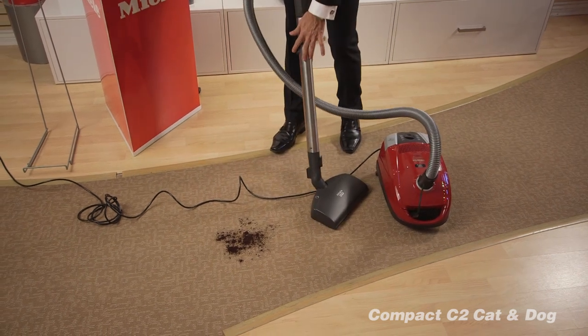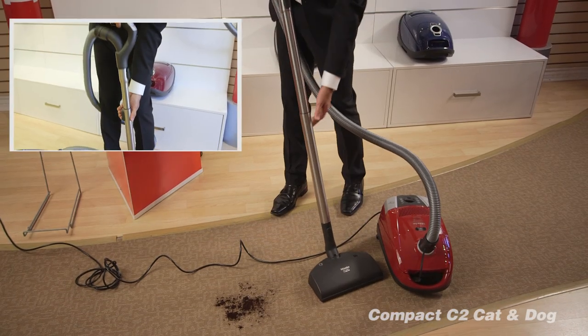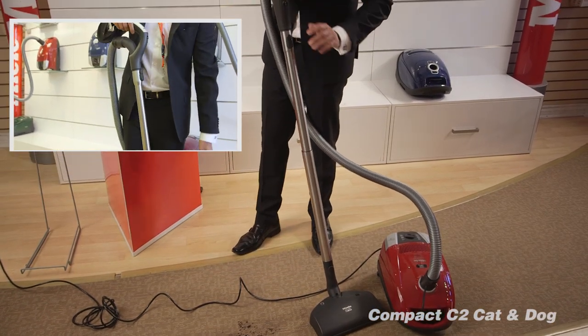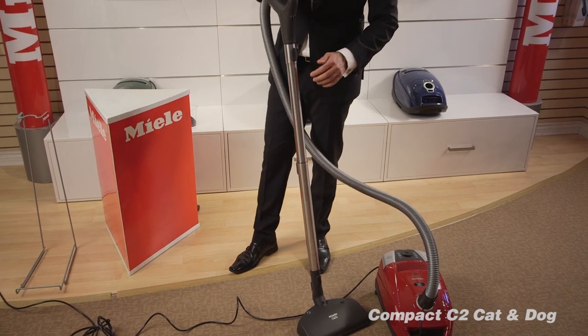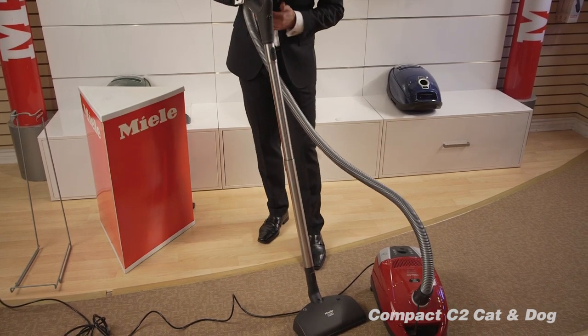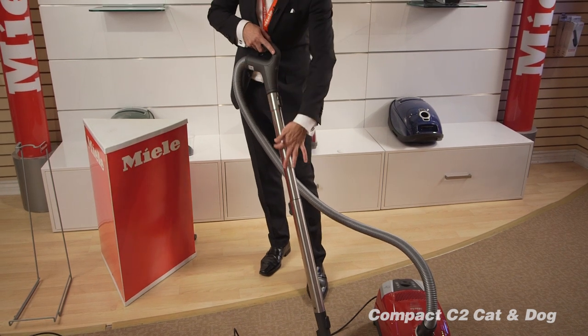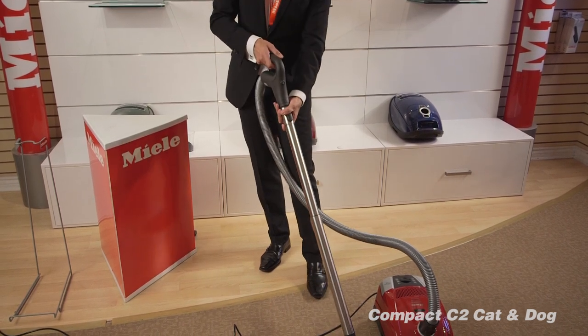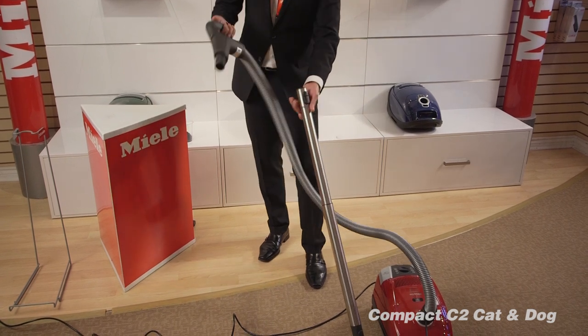There is a telescopically adjustable wand — you push the button and you can adjust it for your height. This vacuum cleaner comes with an electric power head, which is great for any types of carpeting. All the cords and wires are inside, so you don't see any cord or wire going from the outside of the wand, and very easily you can attach and detach without unplugging cords. It's a very nice feature.